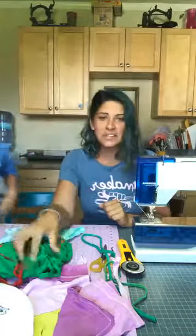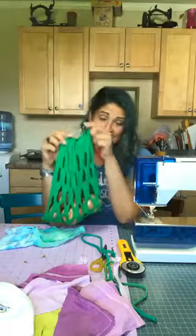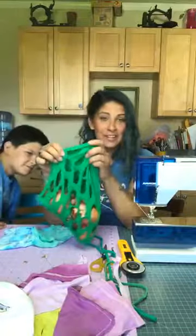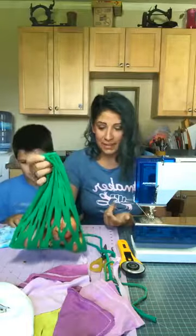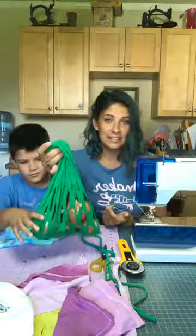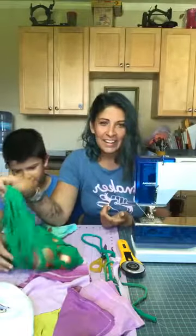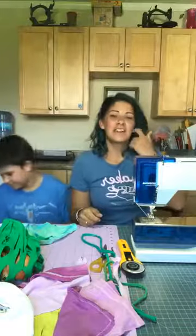We are going to be making reusable produce bags. If you haven't already made them from the book, this will definitely help you out in your going green journey. As everyone starts to flood in, let us know where you're watching from.